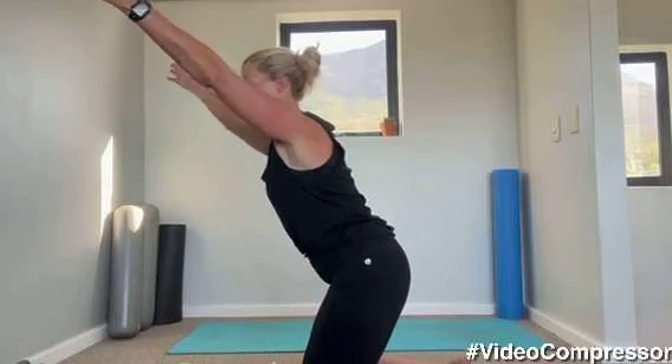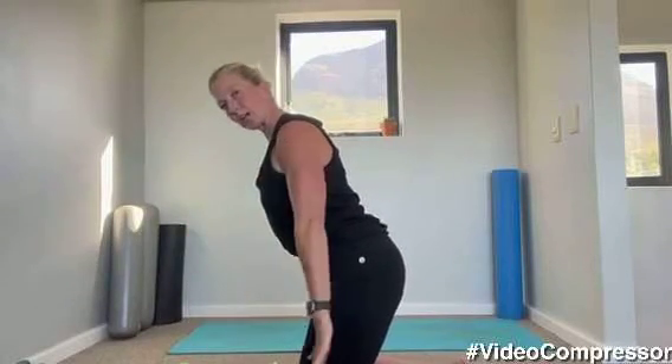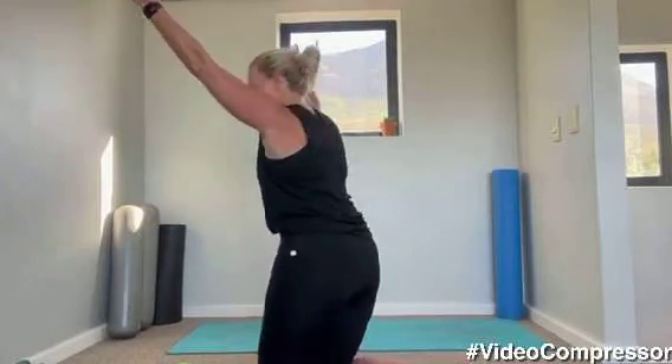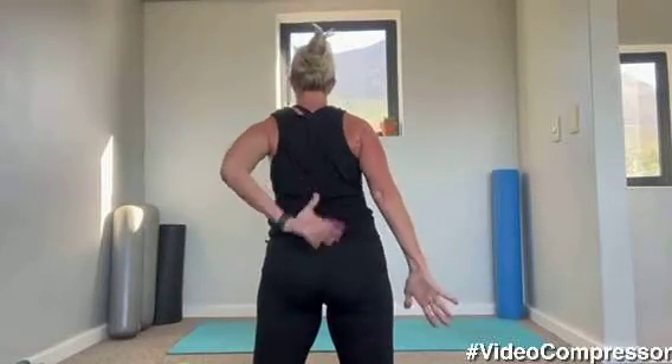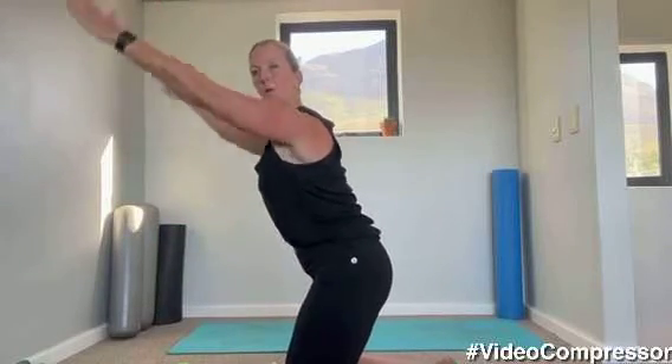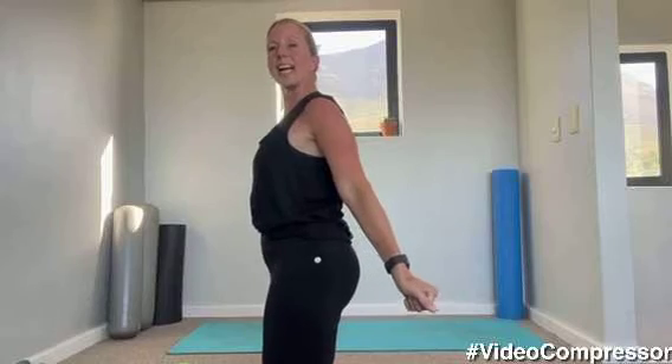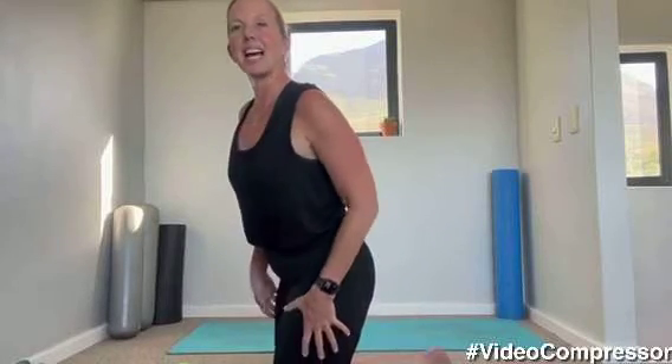I want your arms straight. Tummy pulled in, push those hands back, squeeze those shoulder blades. Three more — two, stretch. Last one, good, and relax. Shake out those arms.